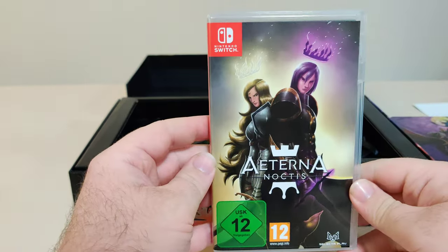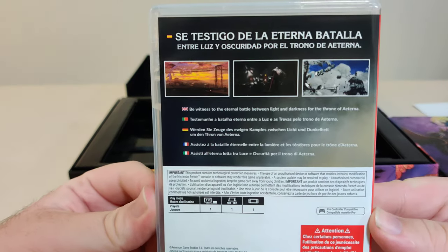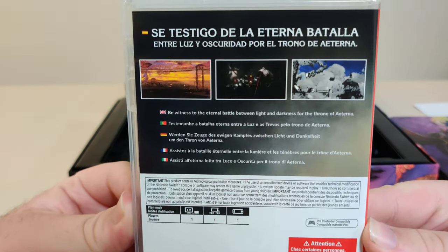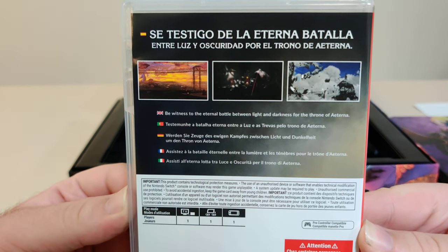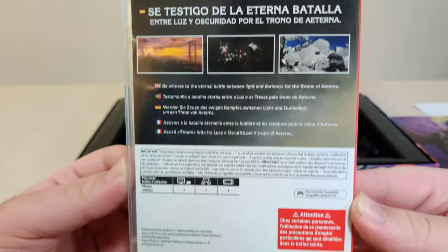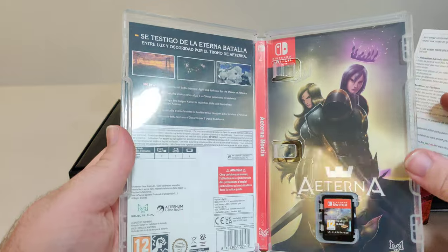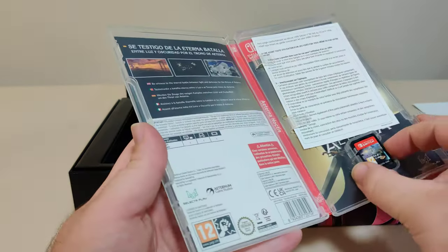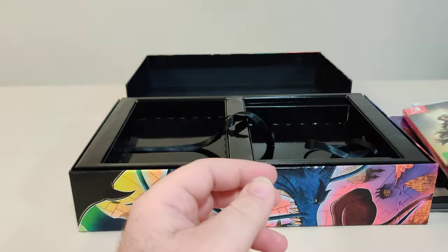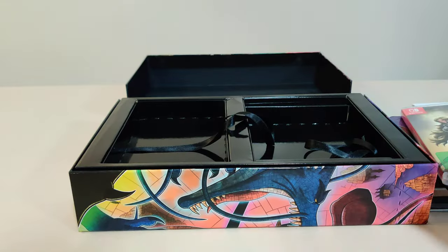Let's open up the game. We got the front, the spine, and the back. 'Be witness to the eternal battle between light and darkness for the throne of Eterna.' I think that is Spanish on the top. We have the info on the bottom. Inside we have a reversible cover, a little warranty card, and the cartridge — front and back — which we will look at in a minute.